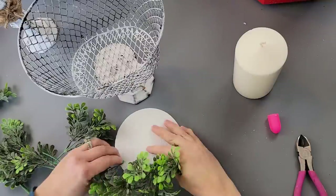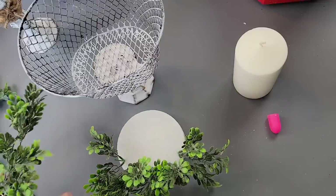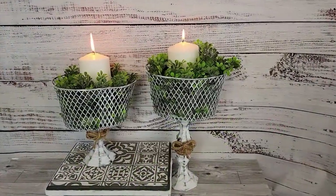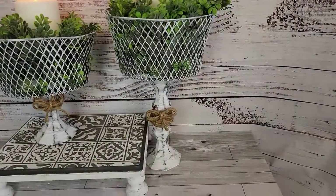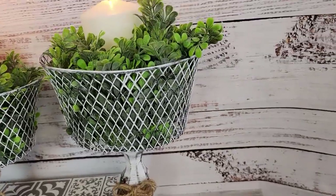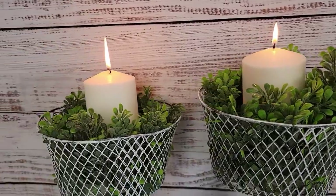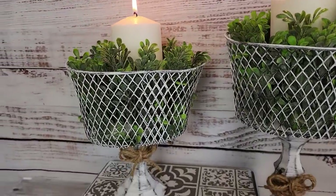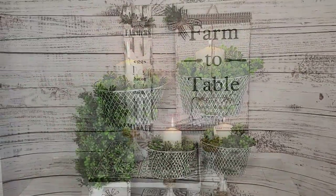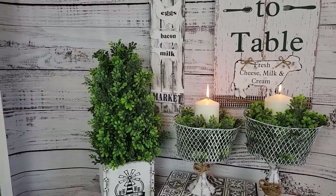I took some round styrofoam pieces from Dollar Tree, filled them with my boxwood greenery, then added candles on top — I really love how these came out! I can't wait to put these in my living room once my Christmas decor comes down. If you'd like to see how I made the riser, you can check out my video from last week. And here's the final reveal of all four items!